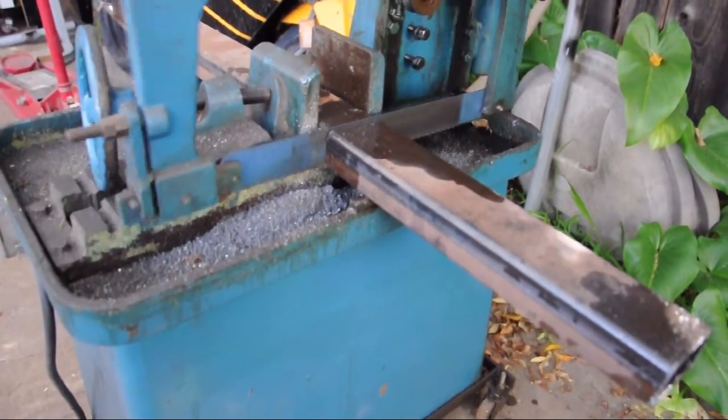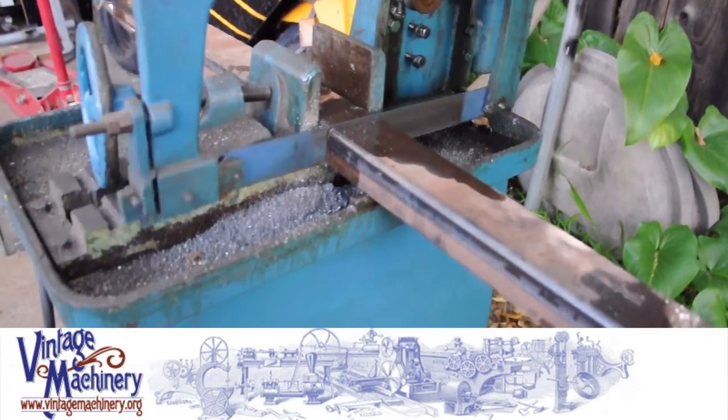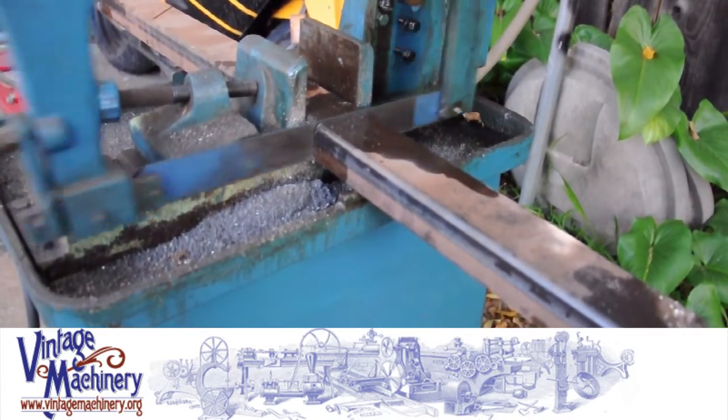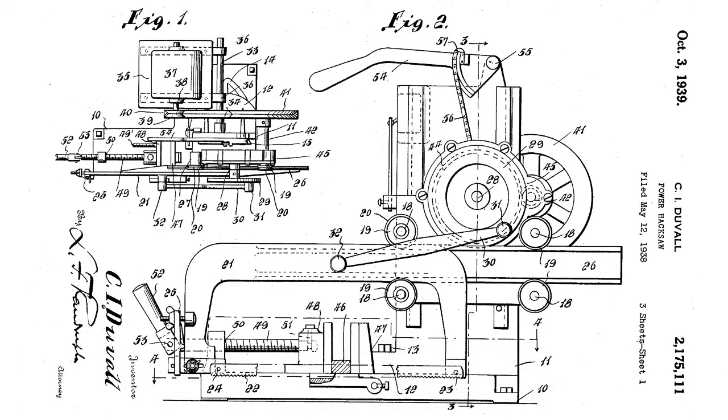Although there is not much information out there regarding this machine, according to information shared on VintageMachinery.org, Rogers Machinery was located in Los Angeles and later moved to Huntington Park, California. There's a patent date of 1939 related to this machine, and as far as I know the company was out of business by the early 1960s. I believe this machine dates to the early 40s for war production.